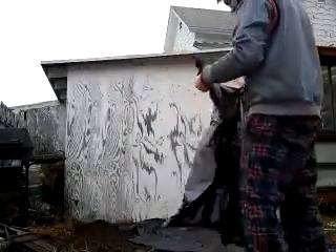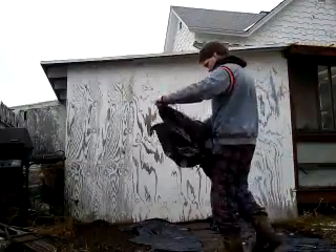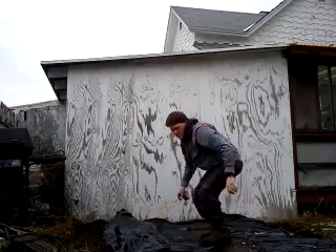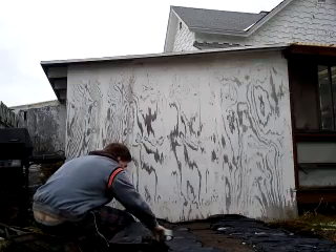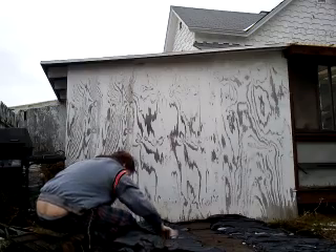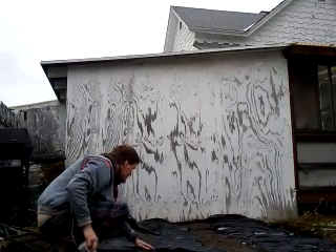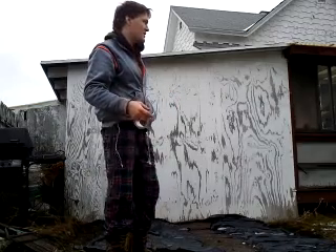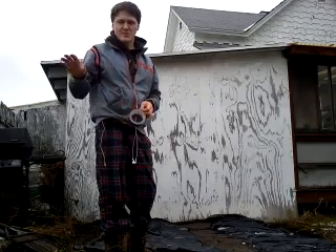I'm going to add some more plastic here to try and lengthen the width. I'm trying to remove all debris from the internal part of the greenhouse. I don't want to have any weeds growing in there. I'm going to be trying to grow wheatgrass and some other things, and starting my garden.